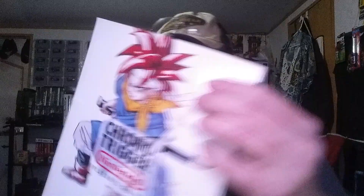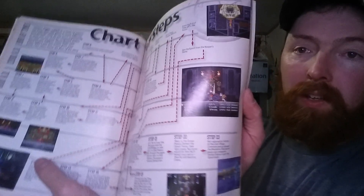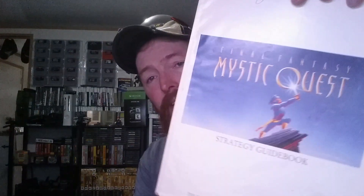Then we got the Strategy Guide for Chrono Trigger — really cool to get that one. I'm not sure how rare this is, but I do have the game, so it's nice to have the strategy guide to go along with it. Then the last manual we have is the Final Fantasy Mystic Quest Strategy Guide. Pretty cool stuff in those manuals — I remember sitting and looking at stuff like this when I couldn't play the game. I'd actually like to sit down and draw a picture out of it; it was really fun back then.